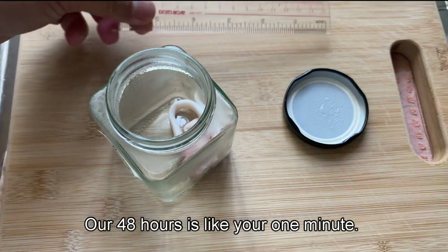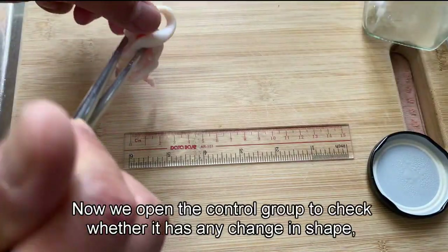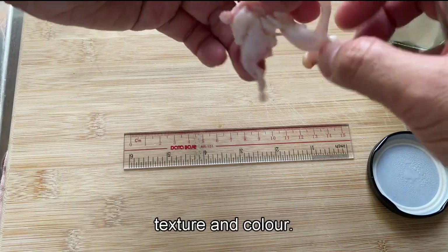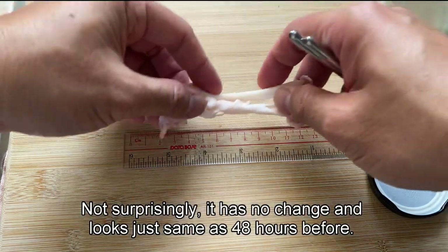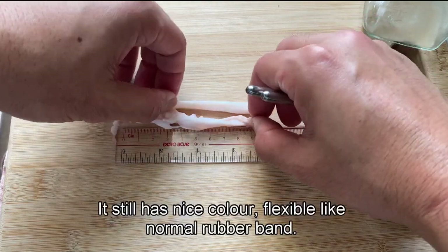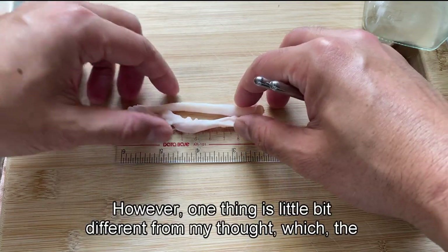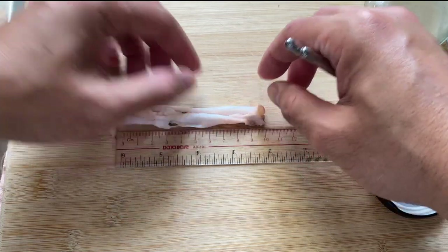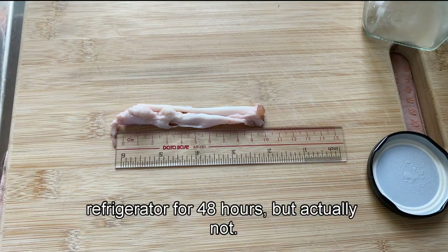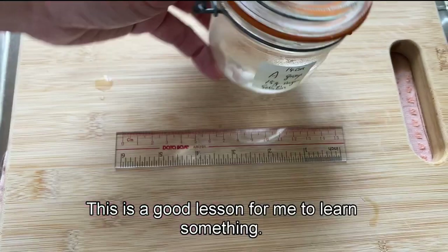Our 48 hours is like your one minute — the time runs out very fast. First, we open the control group to check whether it has any change in shape, texture, and color. Not surprisingly, it has no change and looks just the same as 48 hours before — still has nice color and is flexible like a normal rubber band. However, one thing is a little different from what I expected: the length of the tendon. I thought it would be shortened after being stored in the refrigerator for 48 hours, but actually not. This is a good lesson for me.